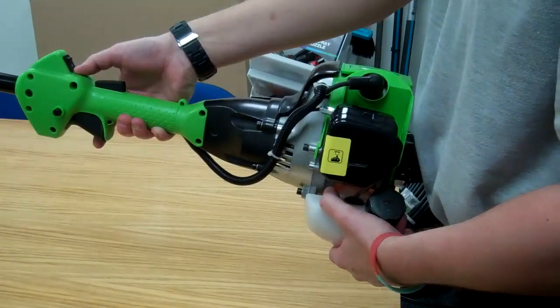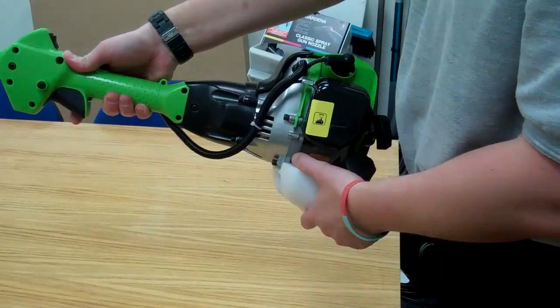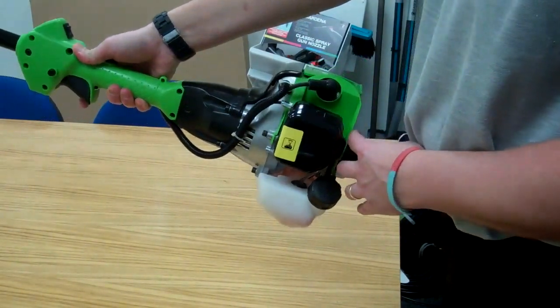We've now switched off the ignition to the zero and the machine is now switched off. For further warm starts, you just pull the recoil as shown previously.